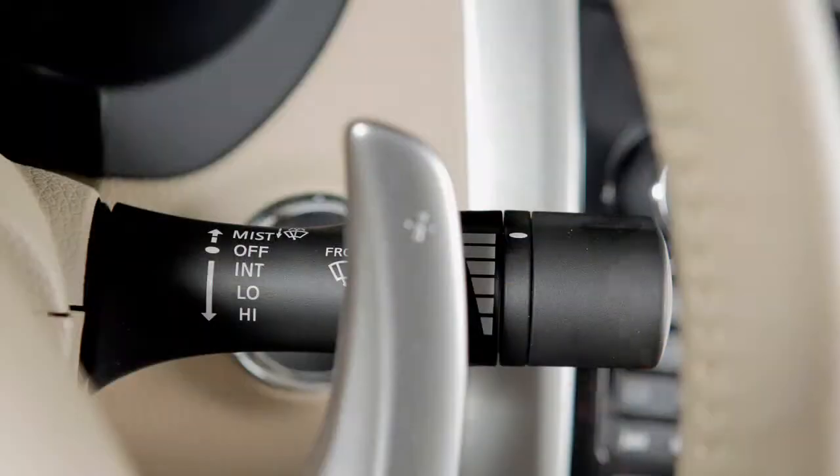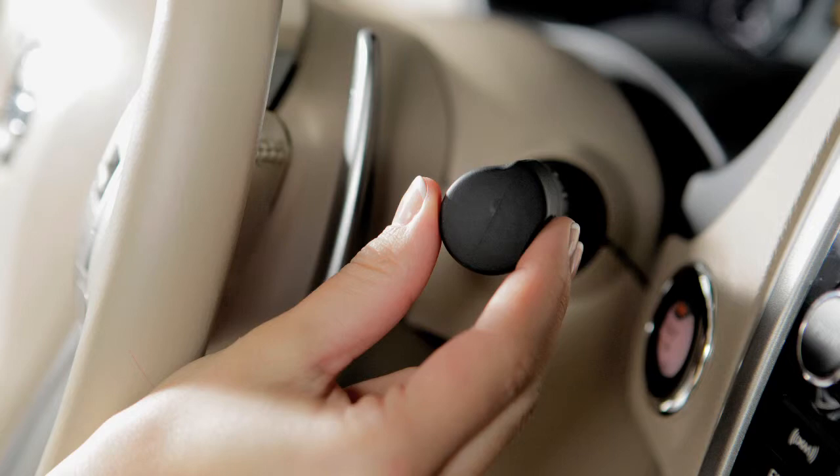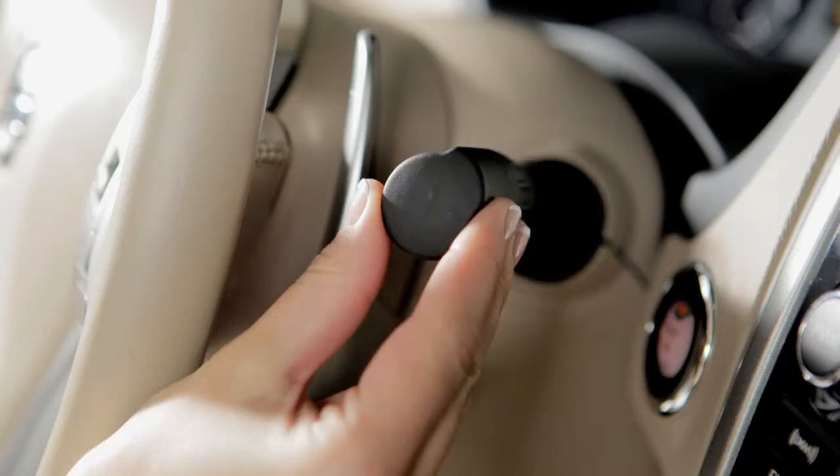In conditions of mist or light rain, push the lever up to mist and you will get a one-sweep operation of the wipers to clean the windshield. Pull the lever toward you and washer fluid will spray; the wipers will automatically sweep several times and stop.